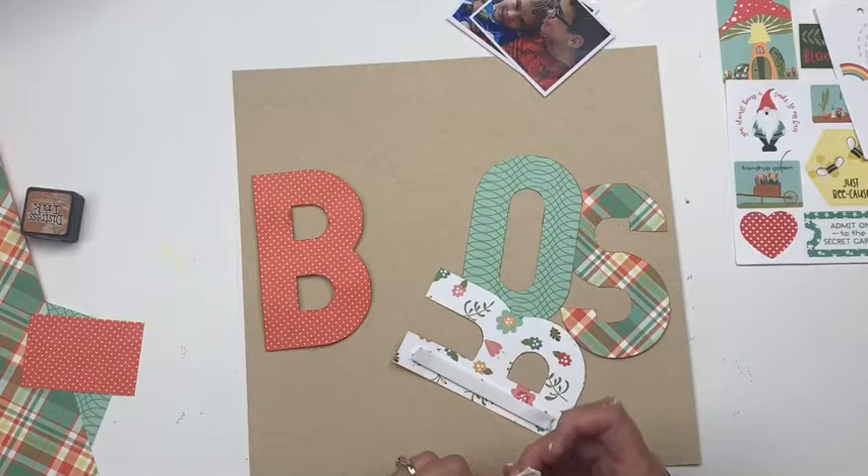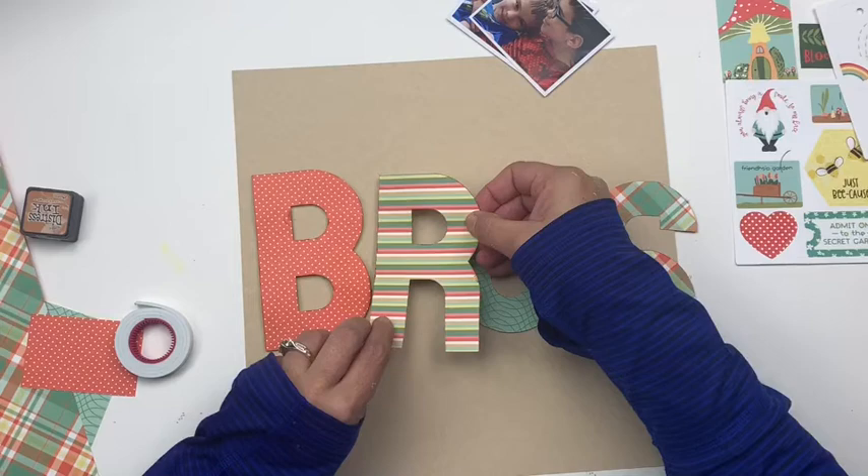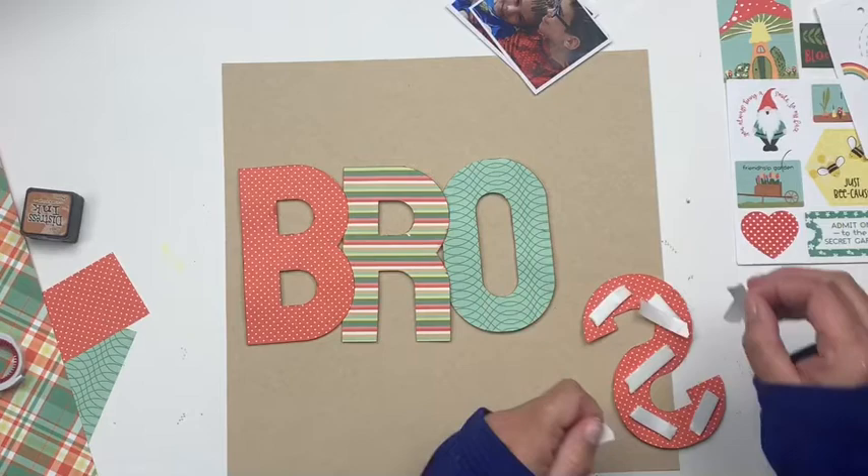I also know that when using big letters like this — all capitals, big, and this type of font — if I go straight across, things get very graphic and choppy looking right off the bat. So I'm trying to avoid that and keep things a little more light and whimsical as I was originally going for.